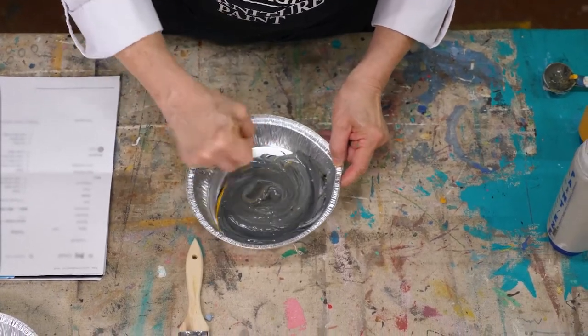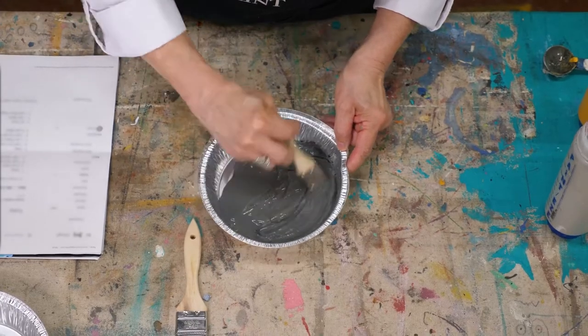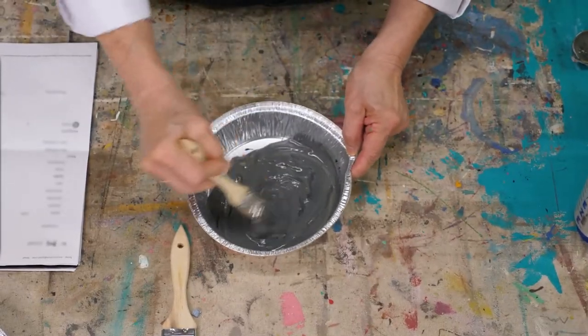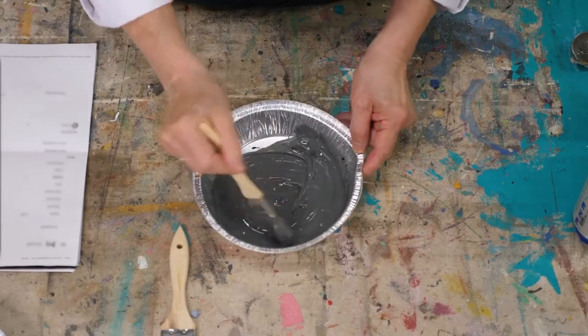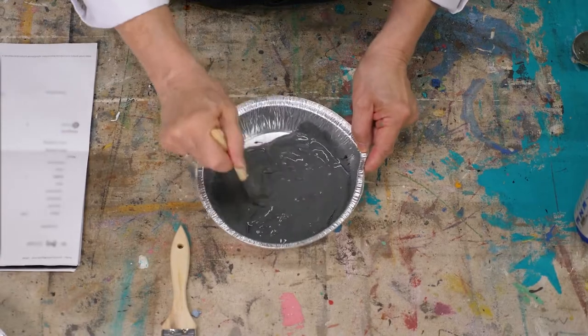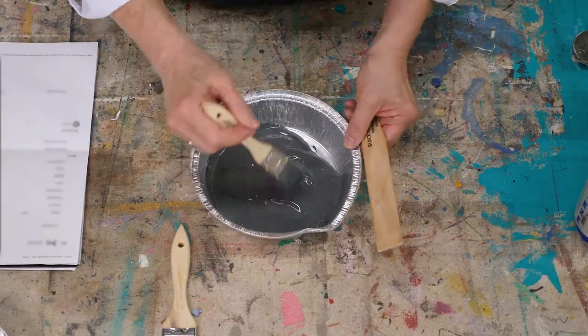But since we're doing such a small amount I want you to see how the paint comes together. It doesn't take long — of course if you were working in a larger amount it would. But there is that beautiful cool slate color.